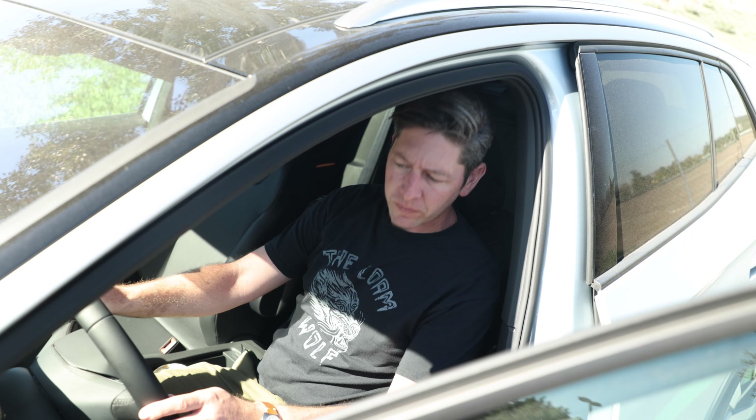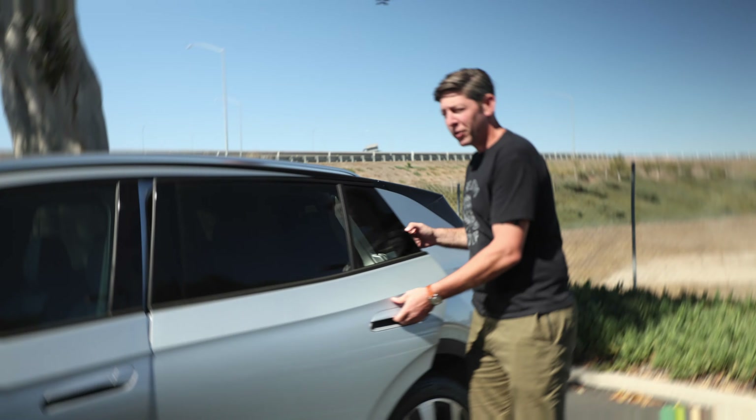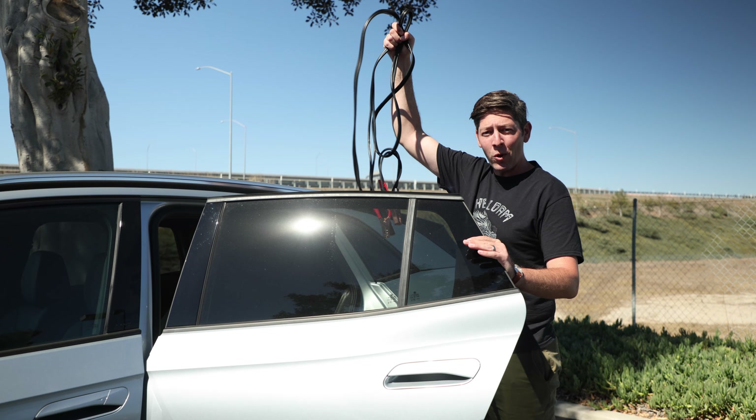Step three: take a look around and make sure anything that could drain your batteries — like your headlights or interior lights — is switched off. Then grab those jumper cables for step four.